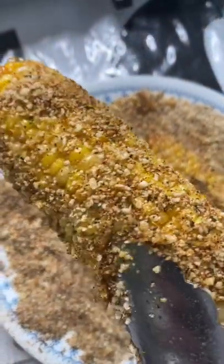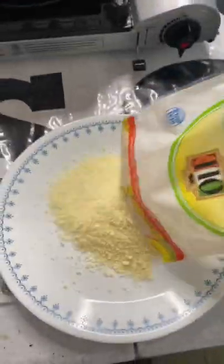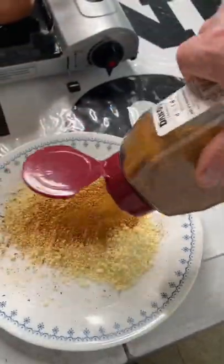Some of the best corn you'll ever have goes like this. While those are fried, get you some of that cheese, pour it on a plate. Grab your Danos hot Chipotle and pop, pop, pop, pop, pop, pop.